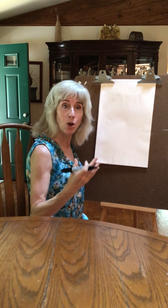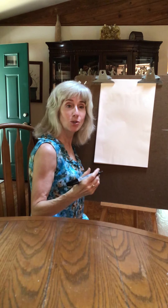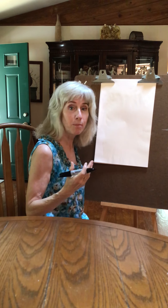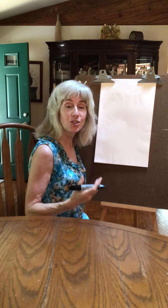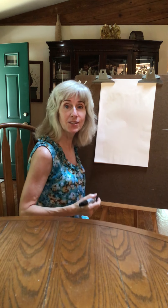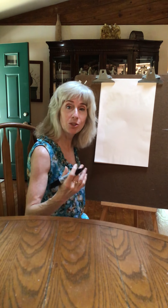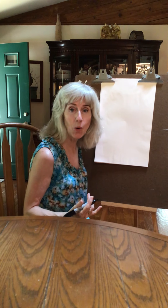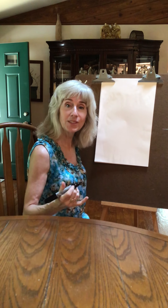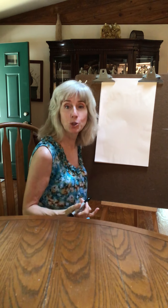People also have different shaped faces — some people have a round face, some people have an oval face, some people have a rectangular face, some people have a triangular face. We're going to do some different faces. You want to watch me first, then pause it and do it at your own time and your own speed.